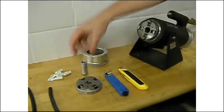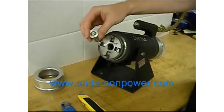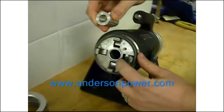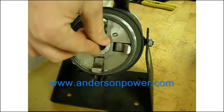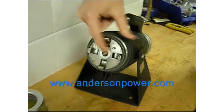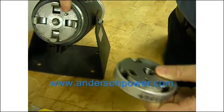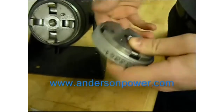To set up the tool for use, insert the appropriate locator for each contact. It's important to line up the notch that's on the locator with the locator pin that's located on the groove of the face of the tool. Insert the locator aligned so that it's flush with the face of the tool. Next, take the die and align the die with the pin on the face of the tool with the drilled hole in the back of the die.